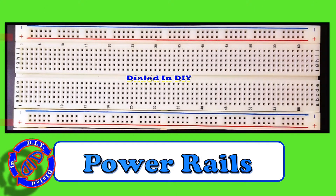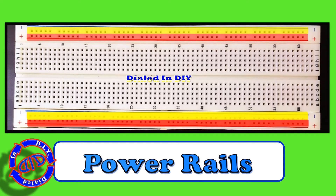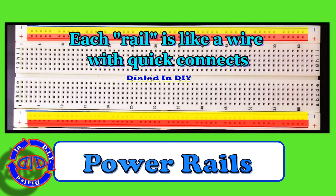We're talking about electronics so obviously we need to hook up power, and that starts with using the power rails. You can see these marked with the plus and negative for positive and ground. Once you've hooked in the power, the entire rail that you see highlighted is actually active and all you have to do is plug in to access your power.